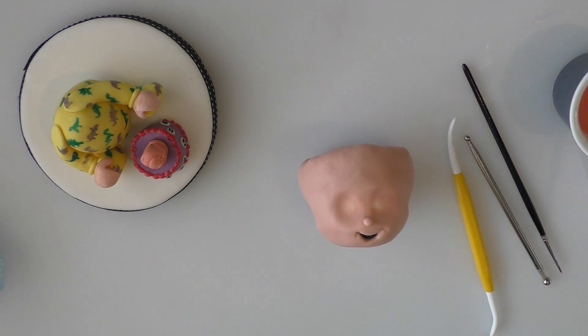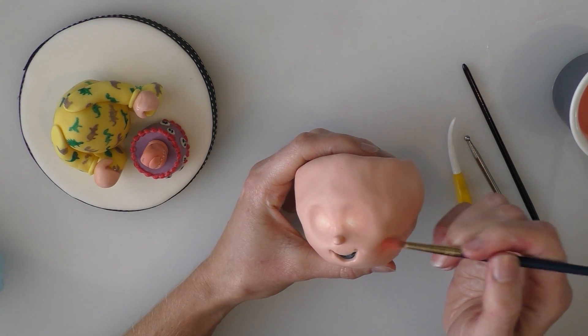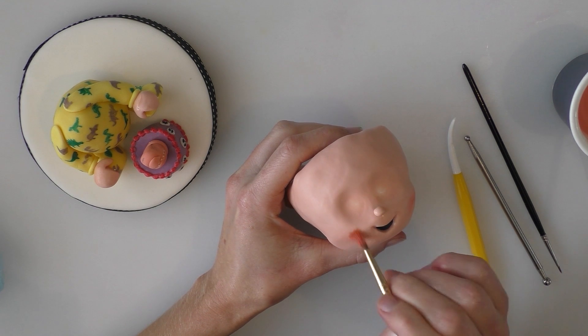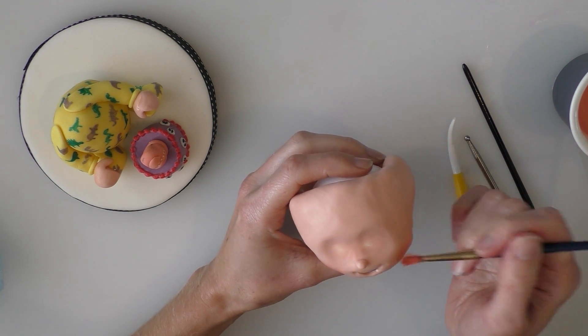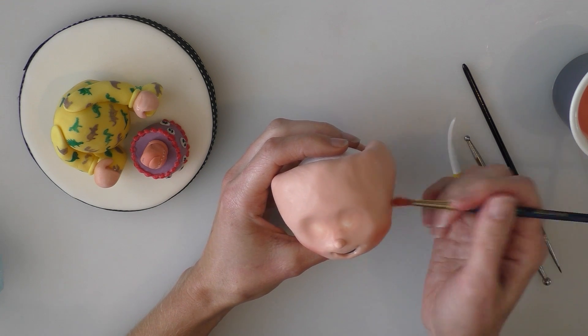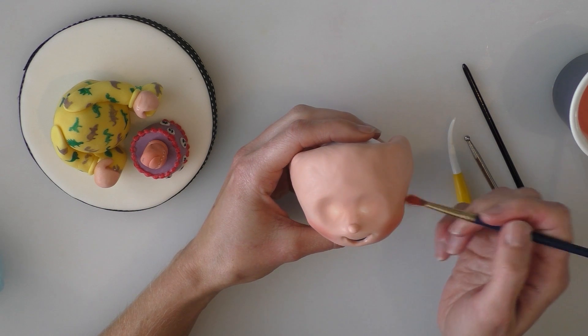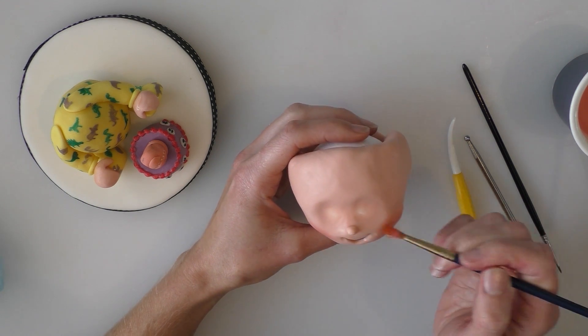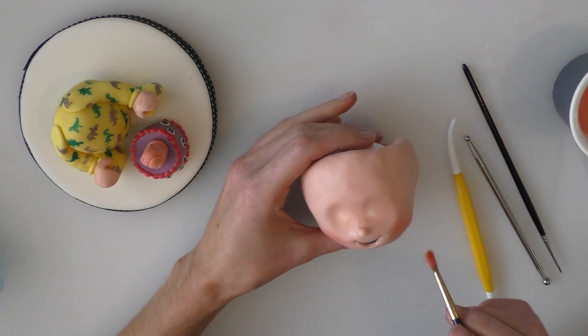And what we're going to do now is just rosy up his cheeks a little bit. So just using a dry brush, I've got some pink edible powder on — I think it's called Petal Dust. I'll put a link to where I've got it from below in the description as well so that you can have a look at it. Just lightly dusting it on like so.